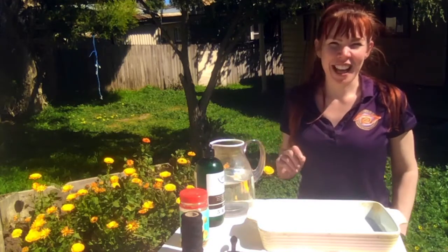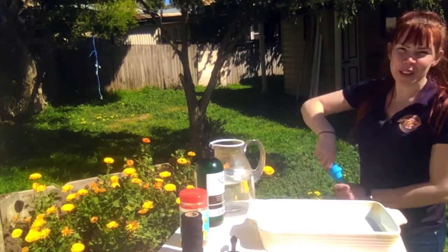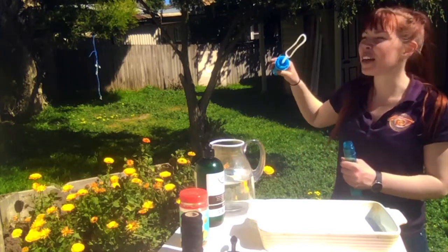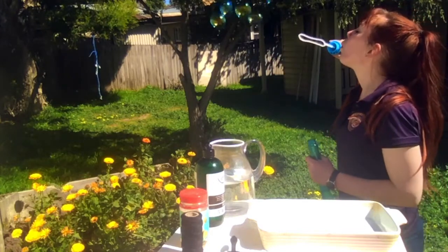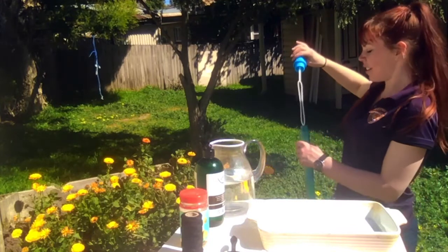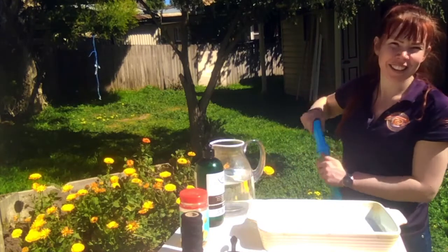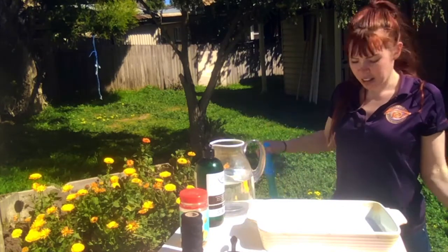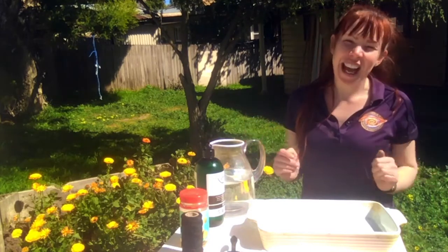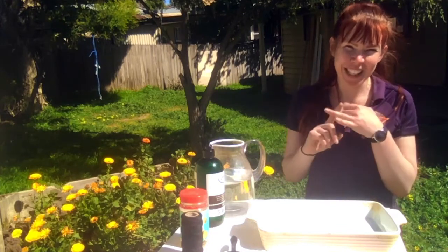Hand up if you like bubbles! Yes, I love bubbles! Now some of you might already have a bubble wand at home and can make some pretty awesome bubbles. But what if you don't have a bubble wand? What if you don't even have any bubble mix? Well today we're going to make our own bubble wand and bubble mix.